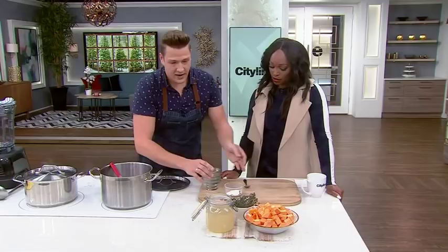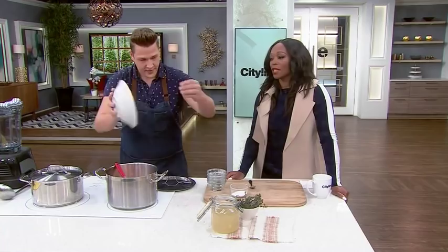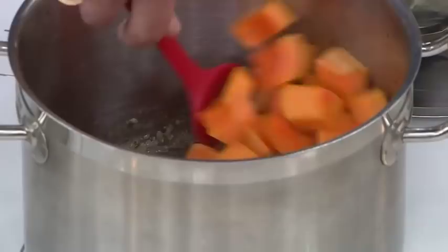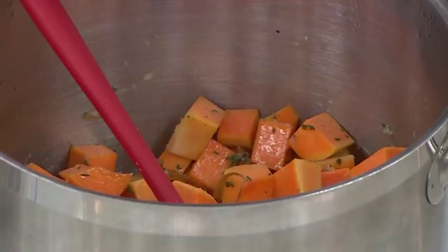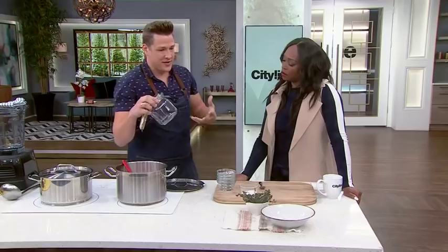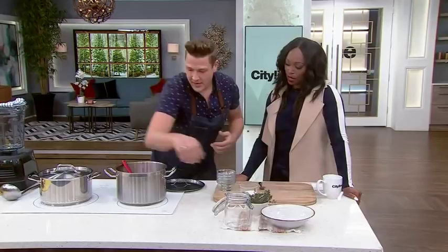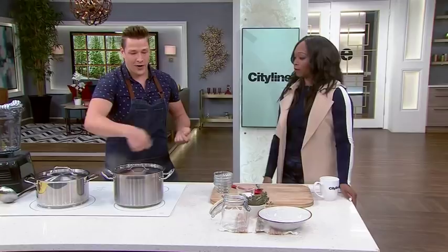In goes our butternut squash, which I've just peeled and diced. It's probably the most popular soup for people to make — even for people who are anti-soup. It's an easy soup, it's hearty, it's healthy, and it's got a little bit of sweetness to it. On top of that we have some no-salt-added chicken broth so you can control the amount of salt. Mix it up, cover it, bring it to a boil, reduce to a simmer, and let it go for about 30 minutes until it's tender.